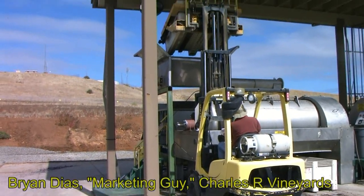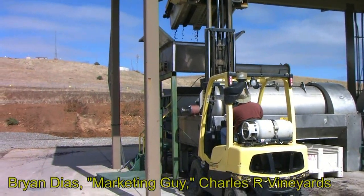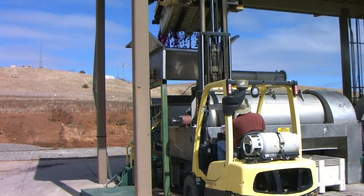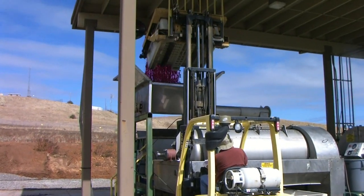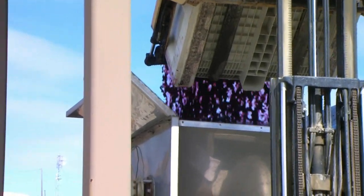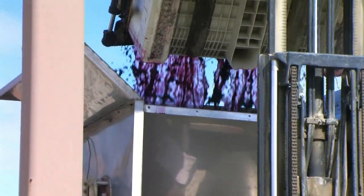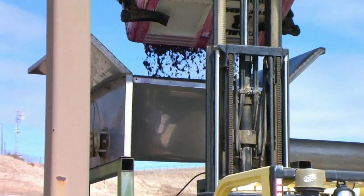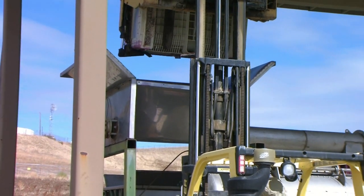We're here at Cedar Mountain Winery getting ready to press some grapes for Charles R., the 09 Zinfandel. It sat in the bins for a few days and did some fermenting and cold soaking. Here we see the fruit that's been de-stemmed and crushed a bit going into the press. This will come out as liquid, put into a bin, brought back to the winery to cold stabilize for a while, then barreled, where it'll age for about 18 months before it's bottled.